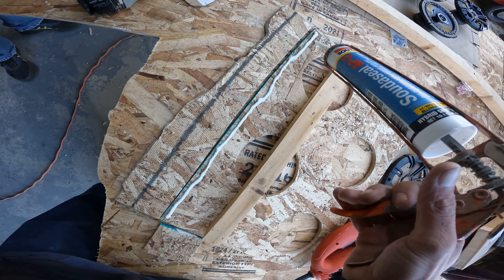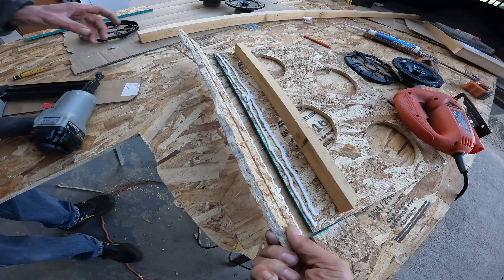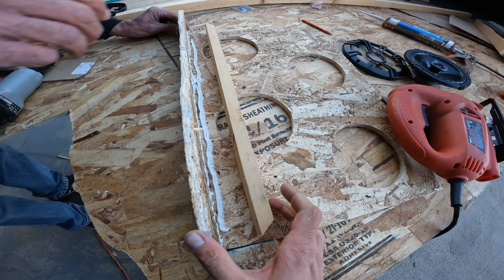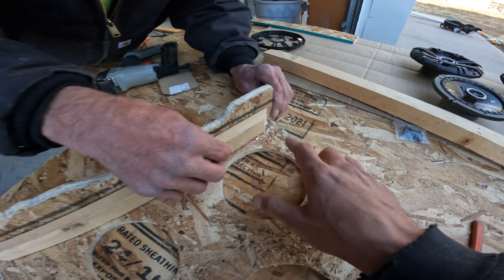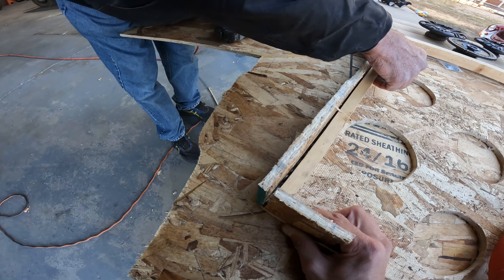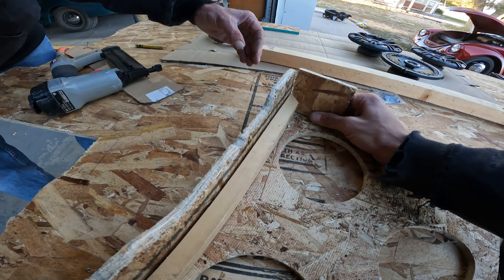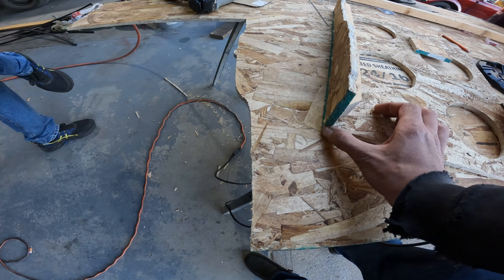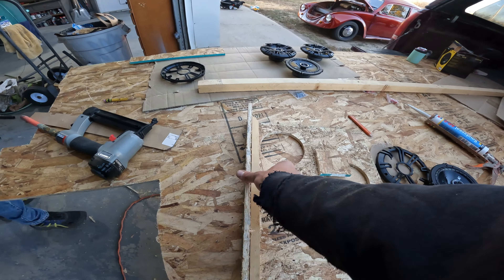We'll run another bead for our little piece of wood. We also put one on the back side because it's gonna stand up right here and then get nailed into that. Grandpa made a little mark because that's gonna be pretty much where that little guy sits. So now we've got to hold all this together and nail it together all at the same time.